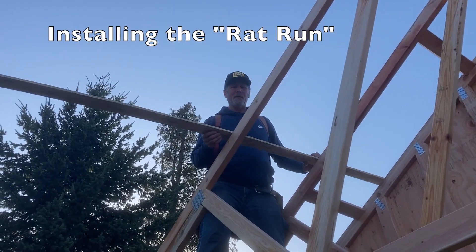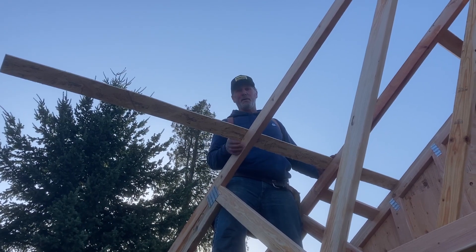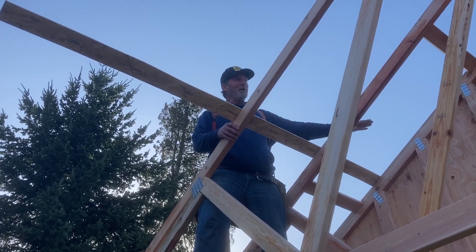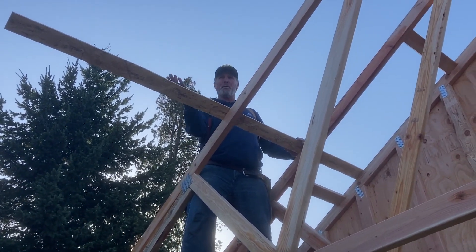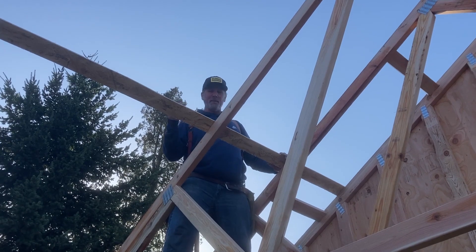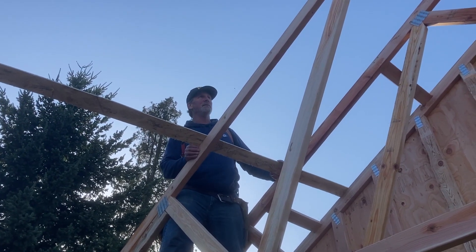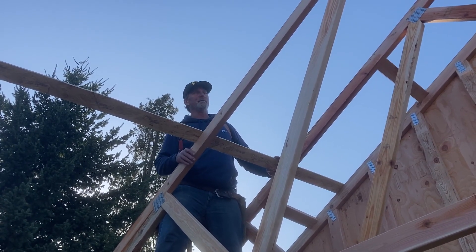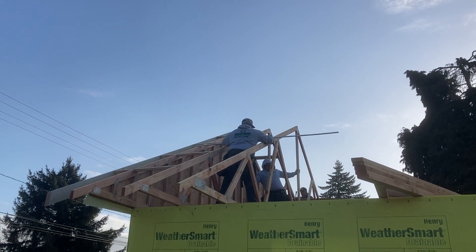We call it a rat run — it temporarily connects the trusses somewhere other than the bottom to hold them where they need to be, and they run all the way across the roof. That's why we tie the gable off really well, because all the trusses are just tied in with these rat runs. I've seen these roofs go like a bunch of dominoes before, and once you wreck them they're done — too hard to fix. We rip scrap down into two-and-a-half-inch strips, or one-by usually works. It's nice to use nails that come out easy.